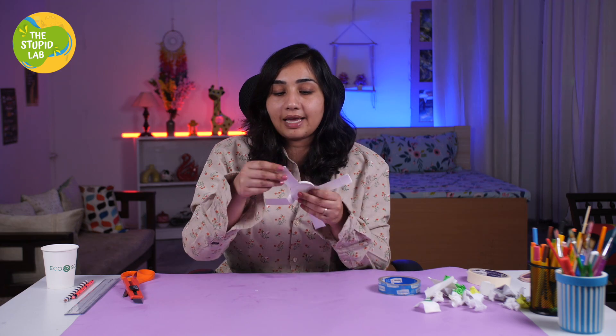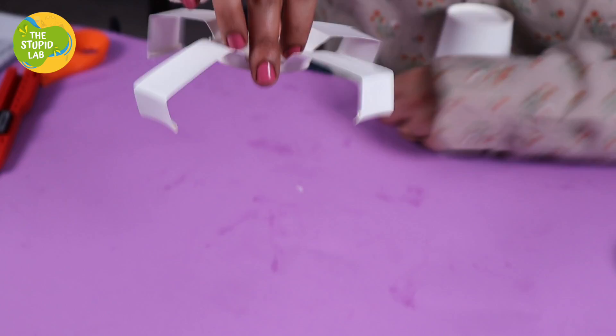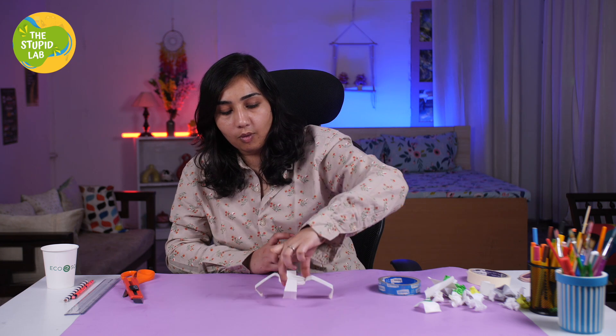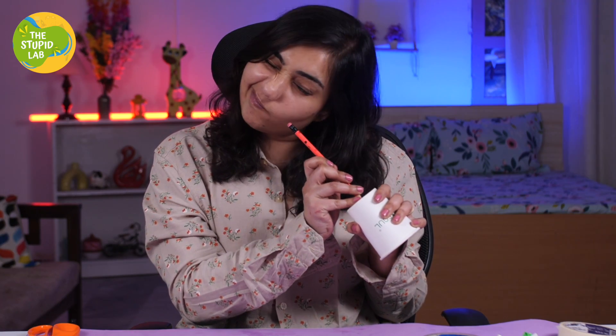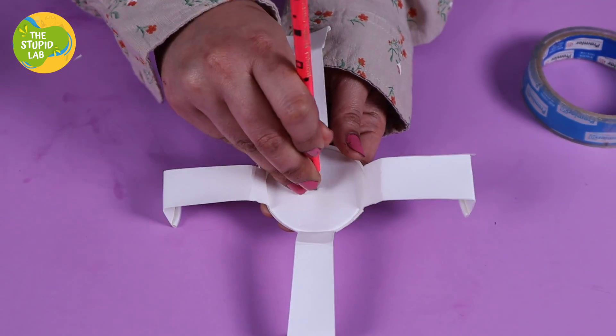So now we have these 4 wings and we have to fold them. Doesn't it look like a nice cool rover that is going to land on the earth? Now we are going to take the second cup and make a hole through it — that's the same thing, we are going to make a hole in this one as well.